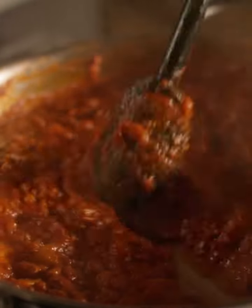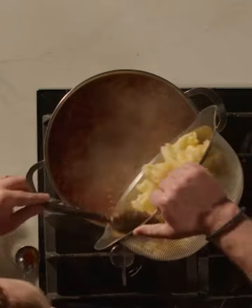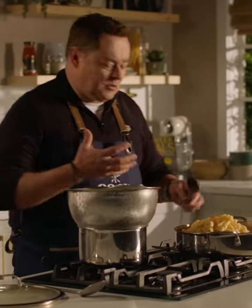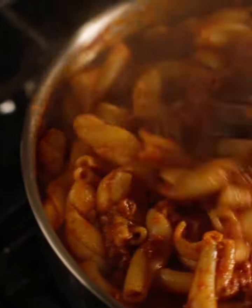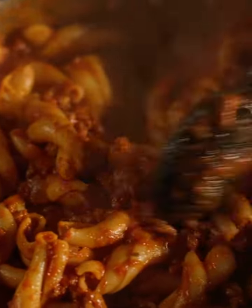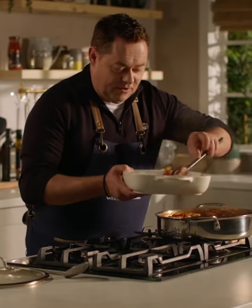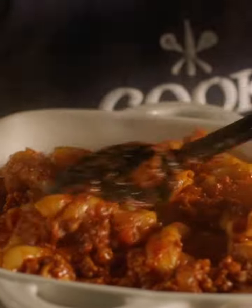So that's my mince ready — lovely and thick and nicely reduced. Delicious. I'm going to add in my pasta and fold it through so you coat the pasta with all that lovely mince. That's it all combined. I'm just going to place it into this dish here, spread it out so you've got lovely pasta throughout. That's it all ready.